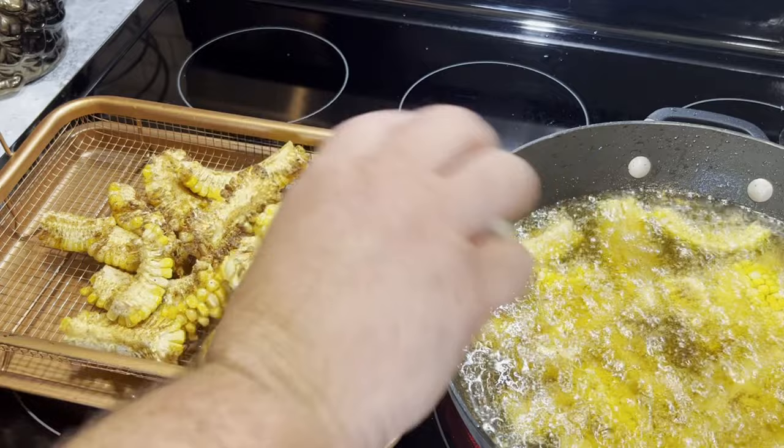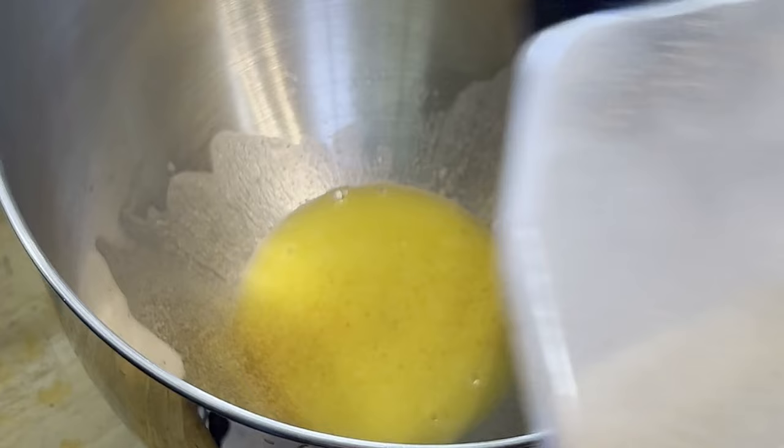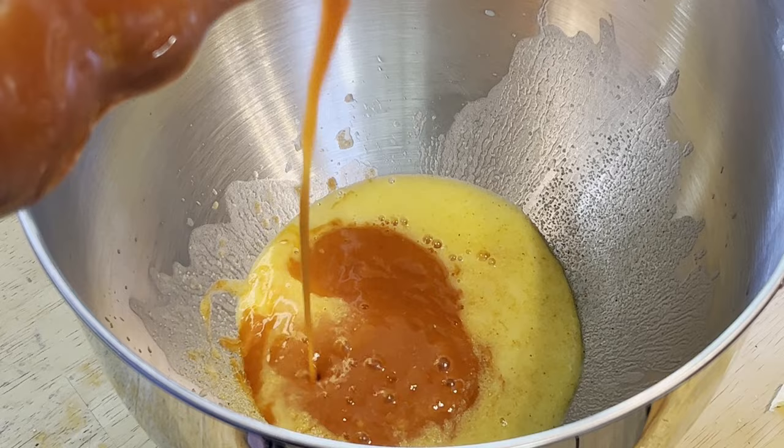Hit them with some salt and some pepper. Melted butter, garlic powder, hot sauce.